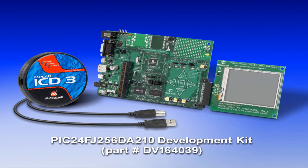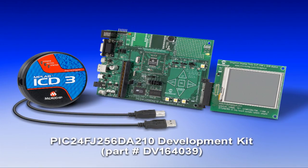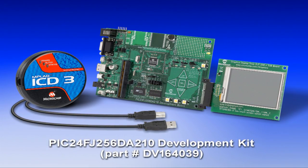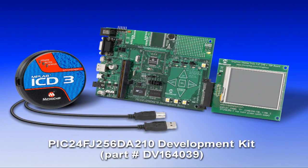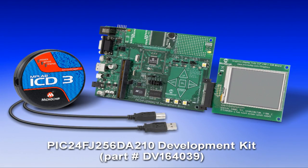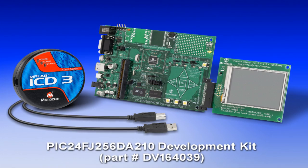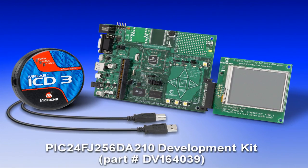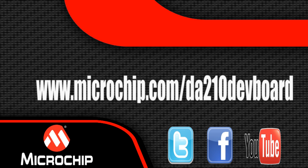The solution is also available as a complete kit. The PIC24 FJ256DA210 development kit comes with the main development board, a 3.2-inch QVGA board, an ICD3, a 9-volt power supply, prototype boards, and all the accessory cables. To learn more, visit the PIC24 FJ256DA210 development board product page.